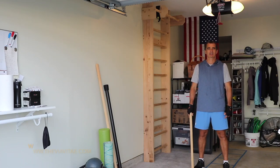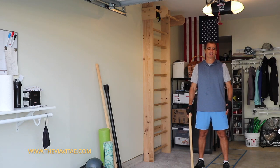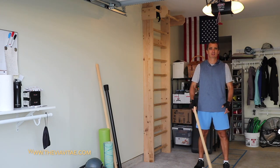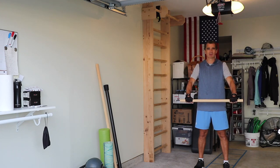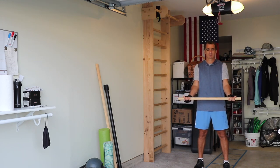Hi there, I'm Konstantin with VEVITA and today's exercise of the week is going to be pull-up and chin-up. The difference between pull-up and chin-up is just how we grab the bar. When we do an overhand grab, it's called a pull-up. When we do an underhand grip, it's called a chin-up.